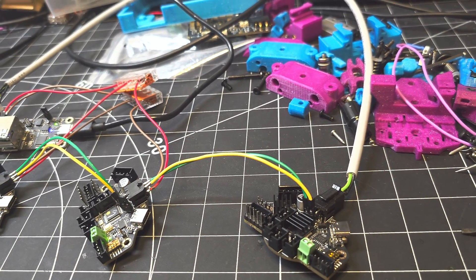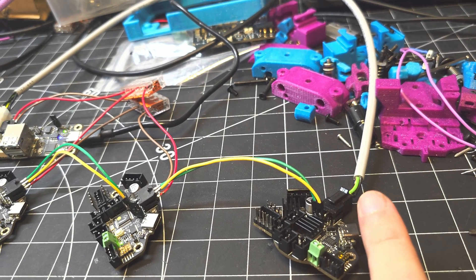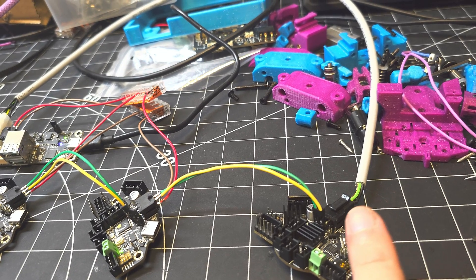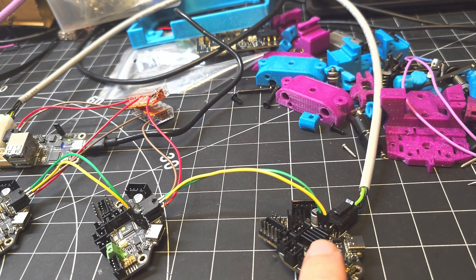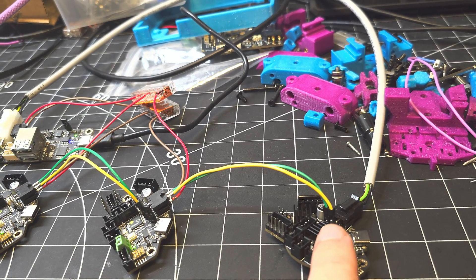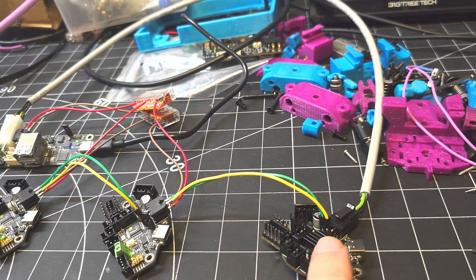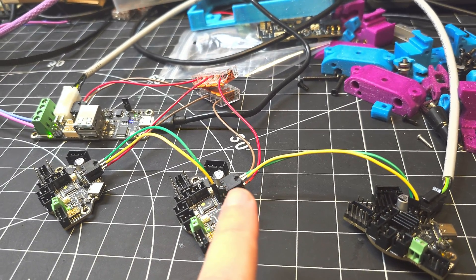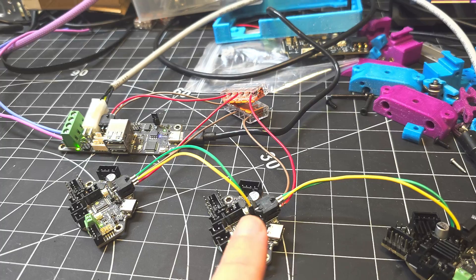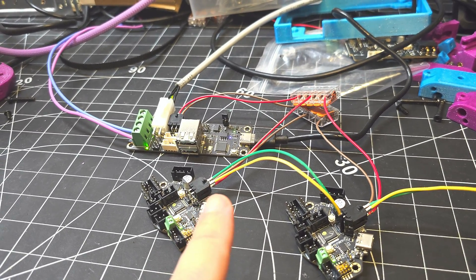You'll see that this first EBB 36 gets CAN H and CAN L feed from the chain flex cable here. But then it feeds over these two pins — basically a CAN H and CAN L pass-through if you want to think of them that way. So I'm wiring CAN H and CAN L from this EBB 36 into the next one via the microfit connector, and again from that EBB 36 into the third EBB 36 into that microfit connector.